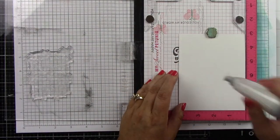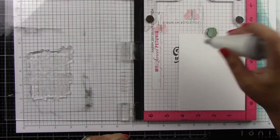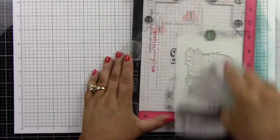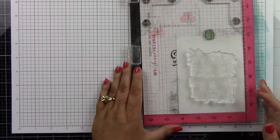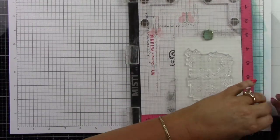In my MISTI I have a piece of watercolor cardstock, and I'm prepping that with an anti-static powder tool because we will be doing some heat embossing. I'm inking up my image with VersaMark clear embossing ink — any clear embossing ink will work just fine. I'm going to ink that up a few times to really get a good crisp image, and then come in with some gold embossing powder.